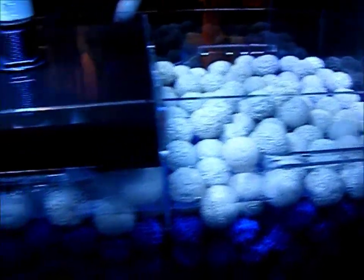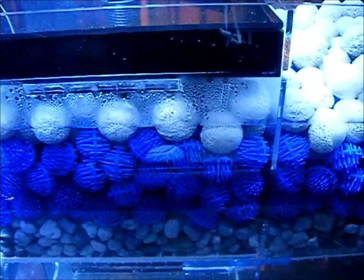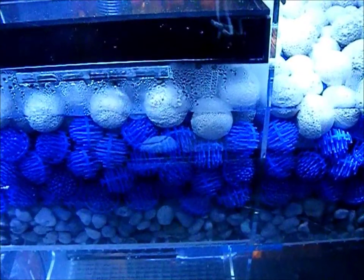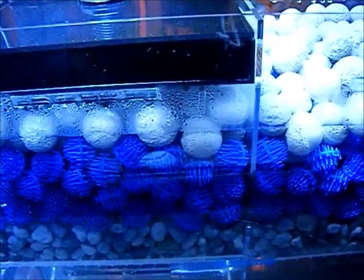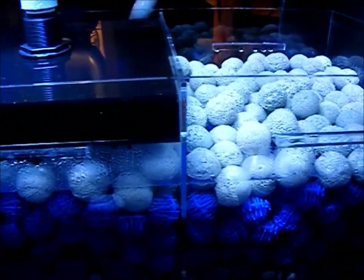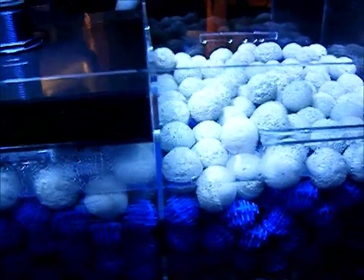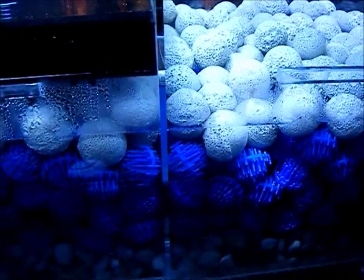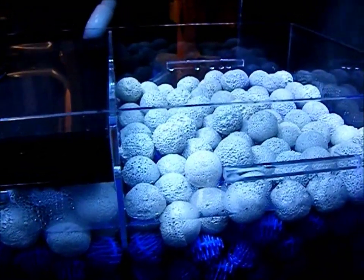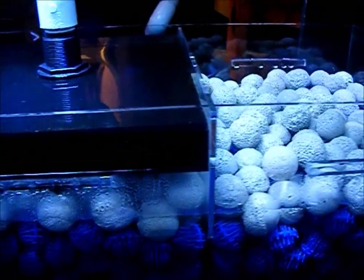I've placed four quarts or one gallon per compartment of MarinePure, for a total of two gallons of MarinePure, six gallons of bio balls, and eight liters of Seachem's Matrix. The Matrix alone is capable of supporting 400 to 800 gallons of bioload, and six gallons of bio balls are capable of supporting 225 gallons. The MarinePure bioload capacity math will be posted in the description. The bio balls and Matrix should stay wet during a power outage, and the MarinePure, due to its water retention characteristics, should stay moist for up to a day or more — preserving the beneficial bacteria.